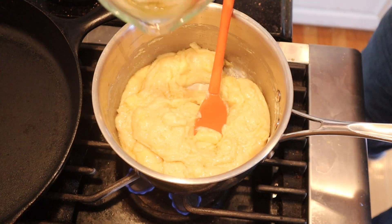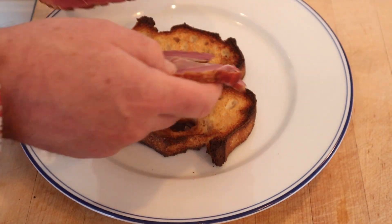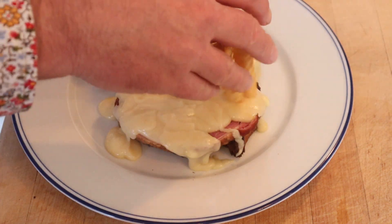Now we just melt this all together until it gets creamy. Now that the cheese is all melted, we add in our beer. Now on our pieces of toast, we put slices of thick ham. Cover it in our cheese sauce. Top that with french fries.